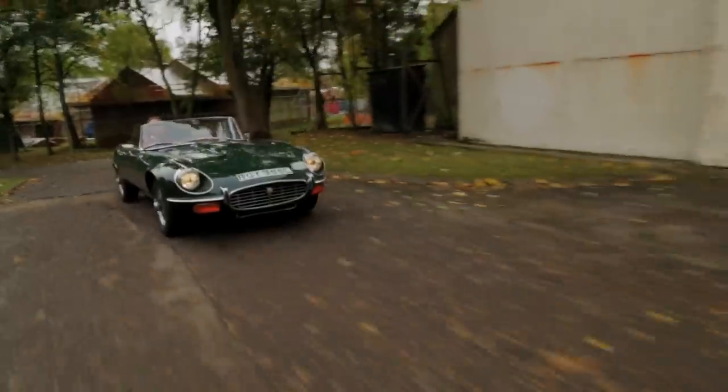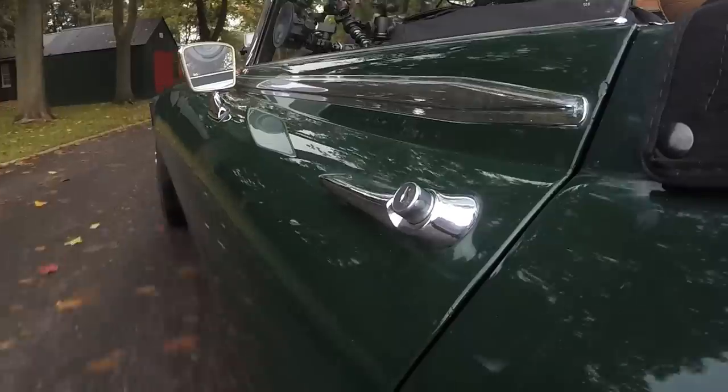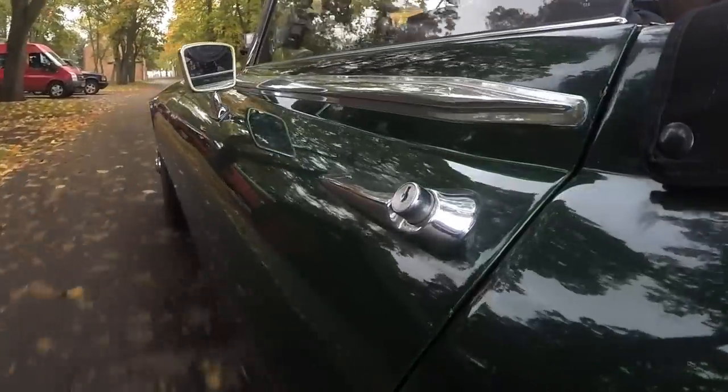Nothing on the road can put quite as much of a skip in your step as driving one of these cars, even a Series 3. They're still fast, they're still fantastic, they still feel sharp, it makes a great noise, it's got wicked acceleration.